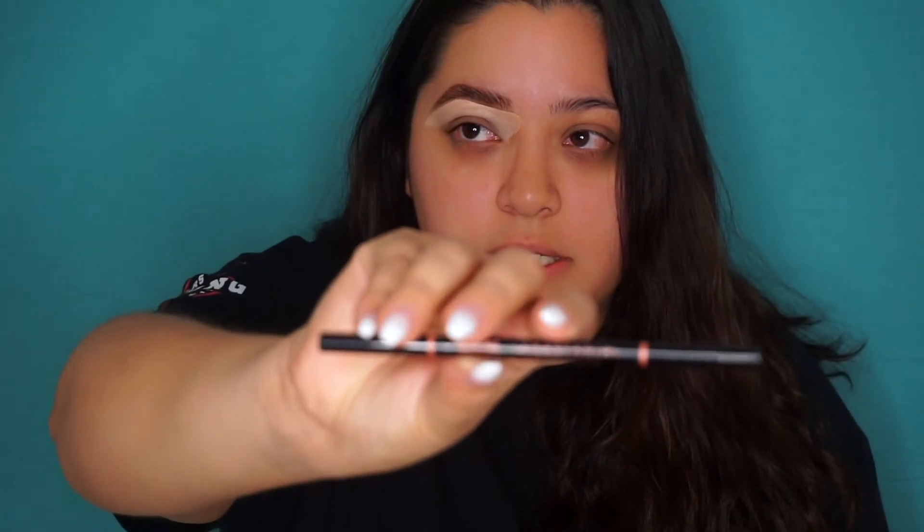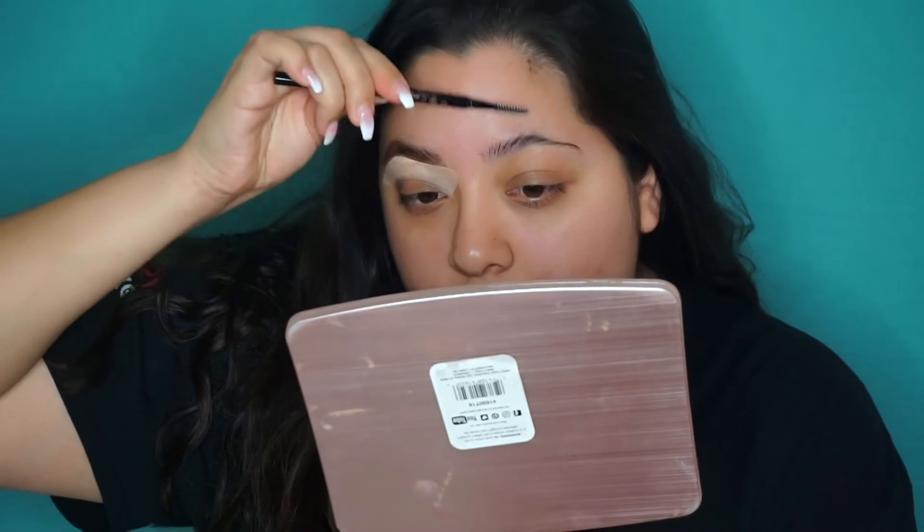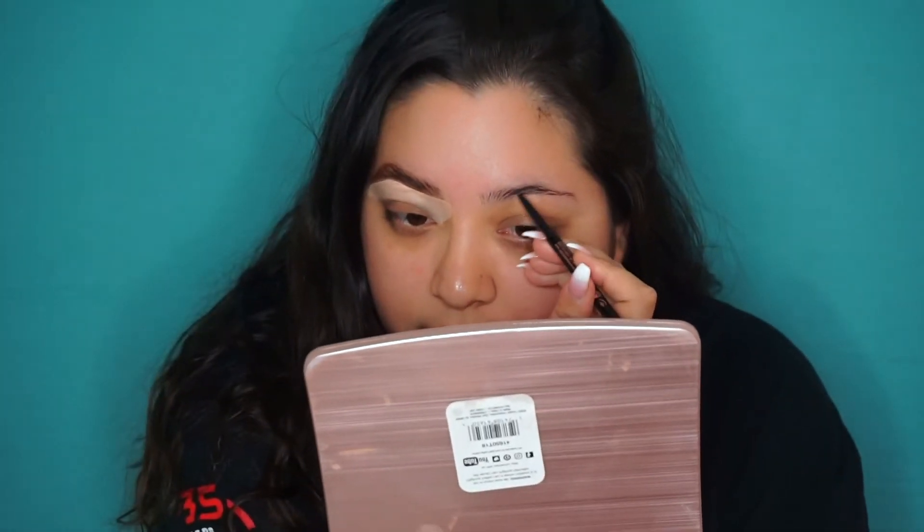I'm going to leave this side and show you a different pencil on the other eye. For this video I wanted to compare a drugstore brand against a high-end brand so you guys can see that you don't need to go expensive, especially for brows. I have the Anastasia Beverly Hills Brow Wiz in the shade Ebony. It has the spoolie at the end — same exact thing as the NYX one. With the same technique I'm just going to brush my brow hairs up, then take the pencil side and do the same exact thing.